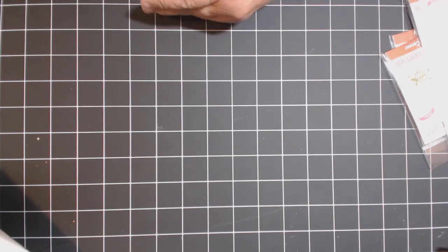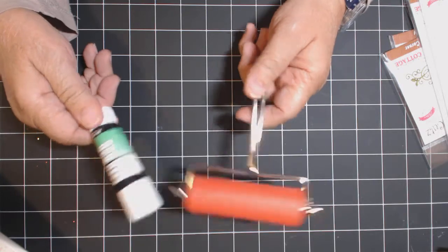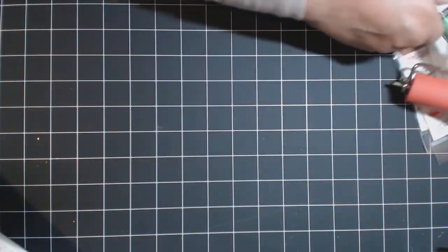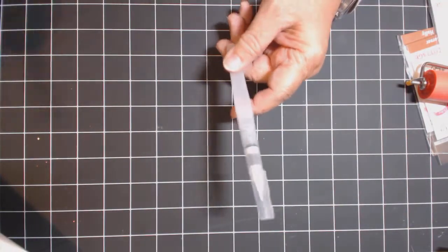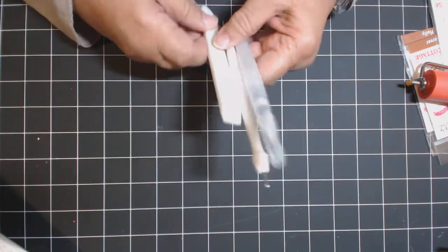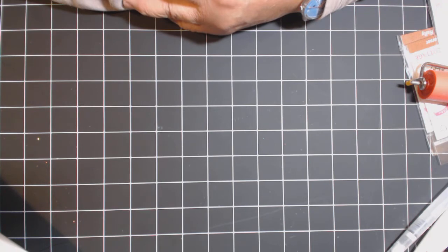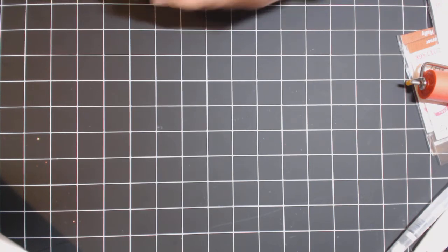You'll need a brayer and a glue stick to put down your chipboard. If you use running tape or liquid glue, whatever you use - of course you'll need some washi tape, a water pen, a stylus, a bone folder just to smooth everything out, a cutting knife, and black ink - you can use whatever you'd like. But that's about it.